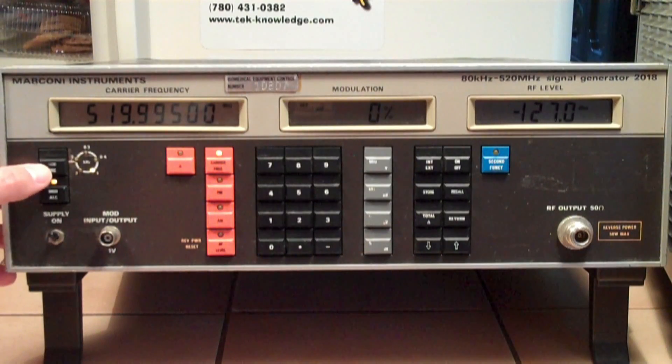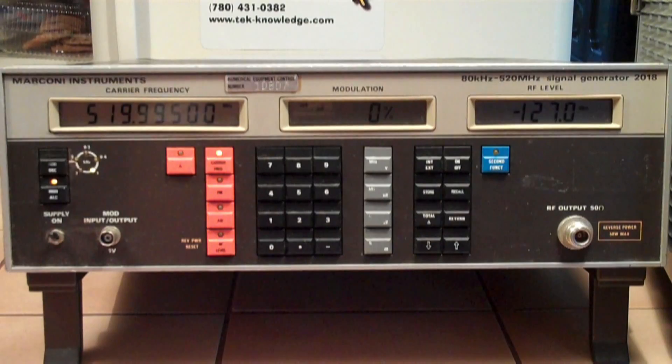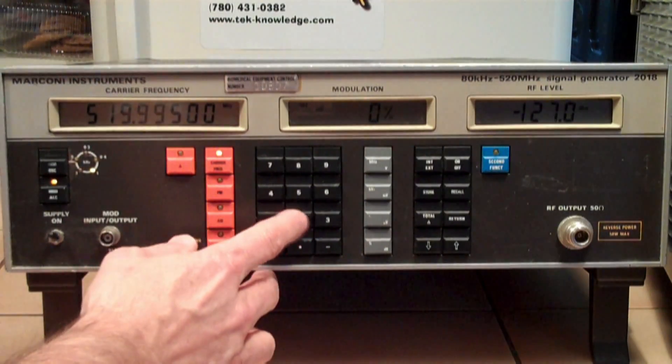Modulation oscillator — okay, that's just this guy here. Selecting 1 kilohertz, I guess that's standard. Carrier frequency — let's try carrier frequency. 27...